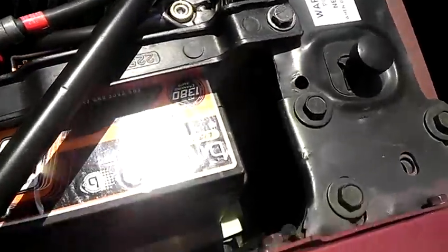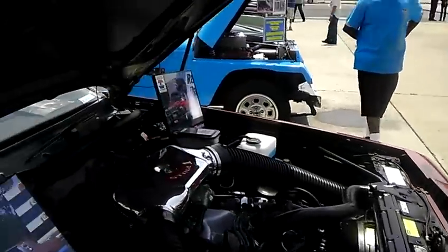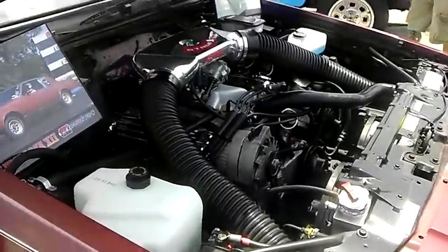I didn't want to put the battery in the trunk — I want to leave it in stock position. The battery has 1380 cranking amps — Steve is not kidding. Should we start it up? Please. Sylvia, let me turn the video on. He's going to start it.